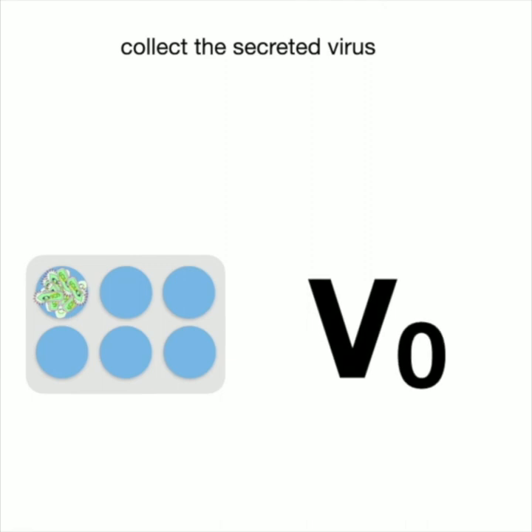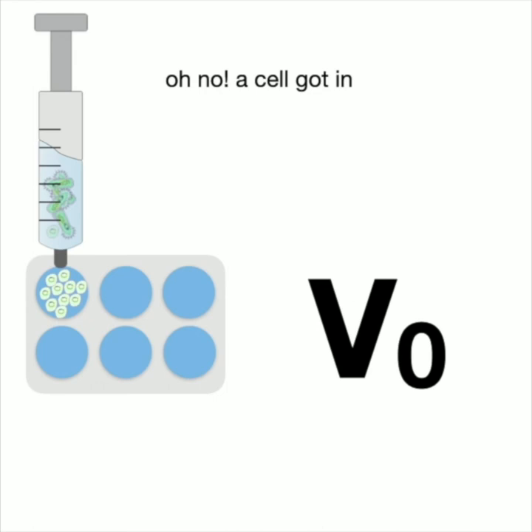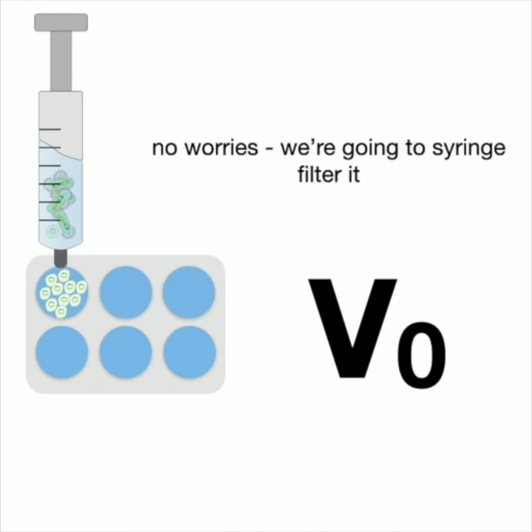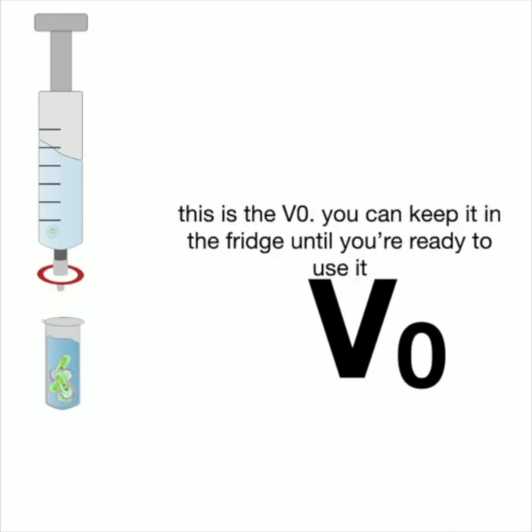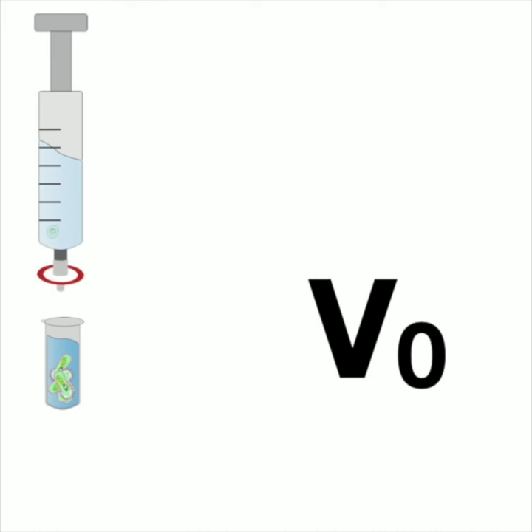We collect the secreted virus by syringing it up and filtering it through a filter to remove any cells accidentally collected. Now we have a baculovirus — before we had a bacmid, now we have a baculovirus with the coat the virus needs to infect other cells. This is our V0, and we keep it in the fridge until we're ready to use it to make more virus. Eventually we'll get to protein making, but first we need a lot of virus.